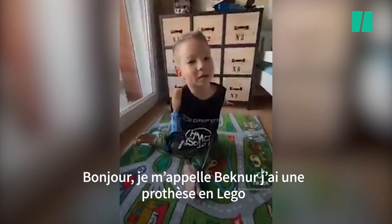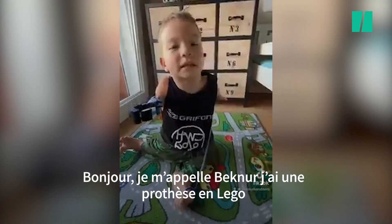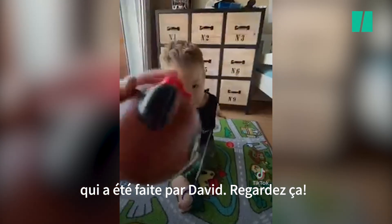Hello, my name is Birk Noe. I have a Lego prosthetic which was made by Baby. Look at this.